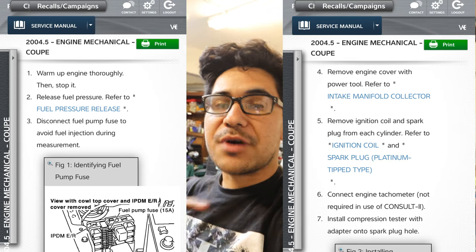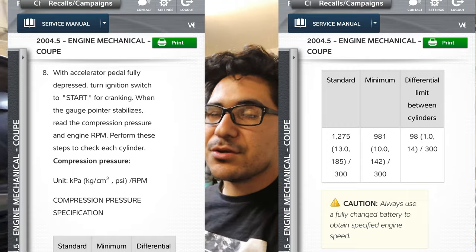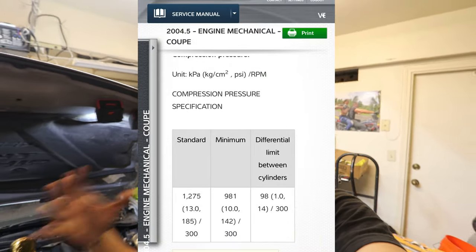If you have a 350Z or a G35, now you know how to do the compression test, you know exactly where the fuel pump fuse is, and you know what you need to be doing. Throughout this whole video I've also put screenshots of what Nissan tells you to do, so you can pause and read it yourself. This gives you a really good indication of the health of your engine — whether it's a head gasket, piston rings, or too much blow-by. This is a very good test for people who have VQ engines and want to know their engine's health.